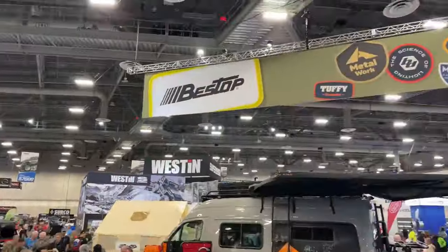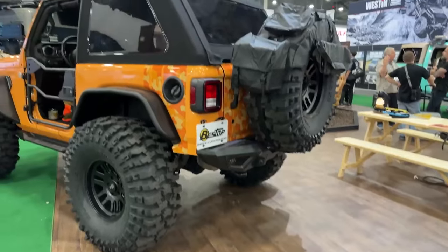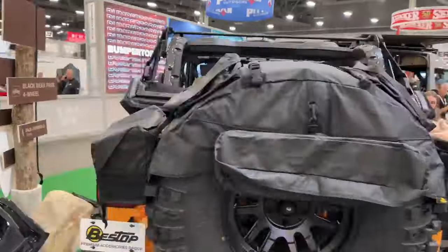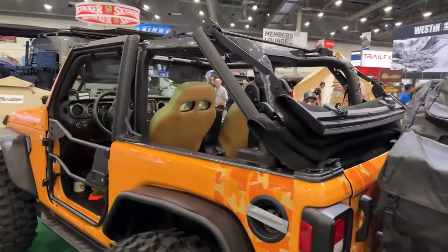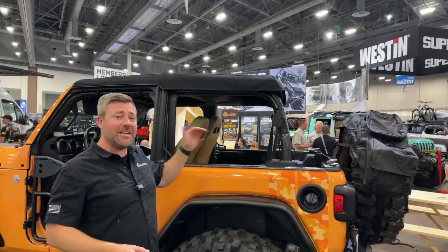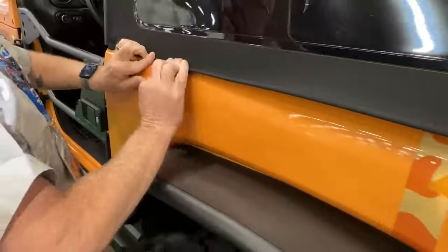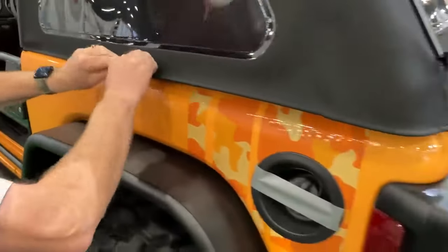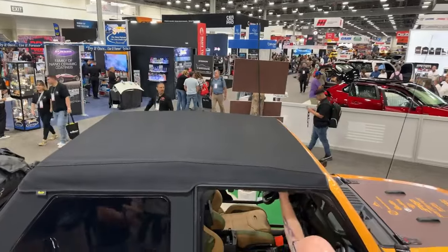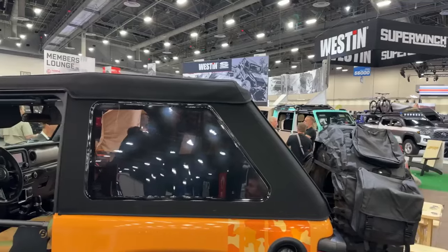We're here at Best Top checking out their brand new Trek Top Ultra, now available for the two-door Jeep Wrangler JL. I love just how simple Best Top has made this top to operate. It features their new Sky Glide action, making it really easy to go straight from closed to open air freedom. This top features that great fastback slant-back look without the frame in there. You can leave the windows in place and simply push the top back, and that spring assist is going to open it effortlessly, giving you a clear view of the sky over your front and rear seat passengers.